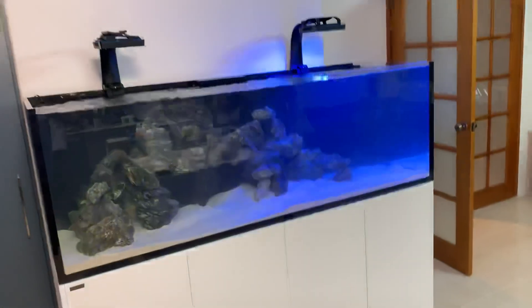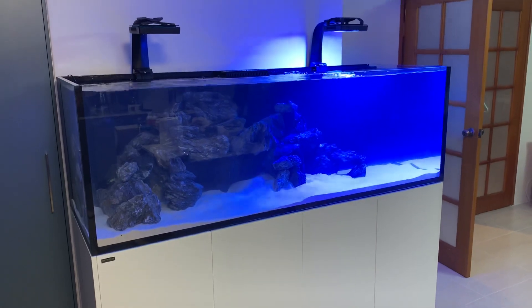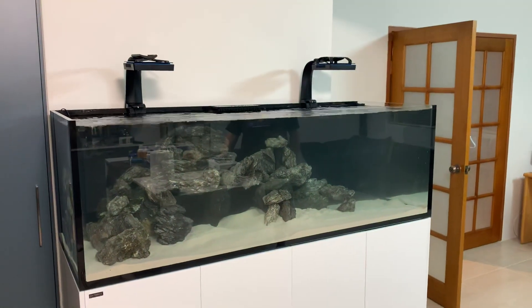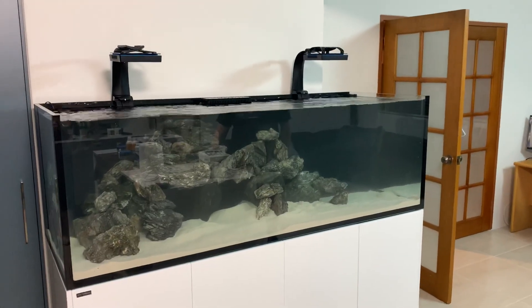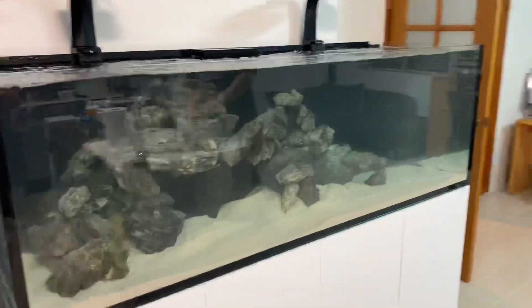So the moral of the story is: number one, never use toughened glass — which this is not, this is starfire glass. And never rest your rocks or anything against the side of this tank, because it's way too beautiful to crack.